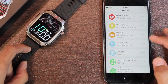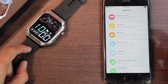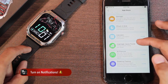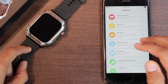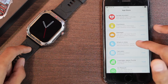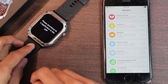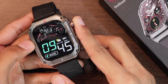Then we have an app store using which you can install many applications not available by default in the smartwatch. These include female assistant, countdown, massager, whack-a-mole, calculator, puzzle, air pressure, and breathe training. Because these applications are not used by everyone, they don't come pre-installed, but you can choose to install them by visiting the app store in the Zordai application and access them later.